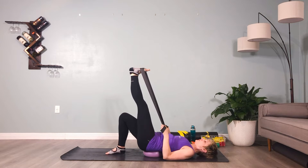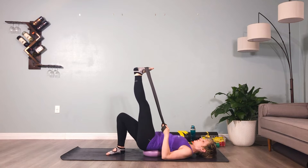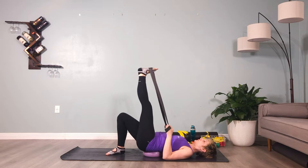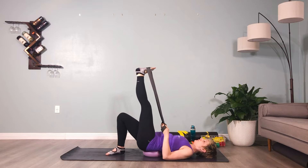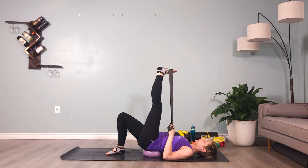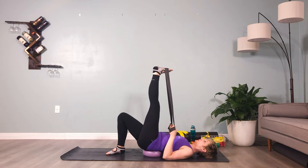Watch out for the shoulders elevating up or pulling forward because of the band you're holding. You can hold the band underhand so it's a little more biceps engaged instead of pulling and recruiting the upper shoulder that's already overactive. Breathe here and hear your exhales.